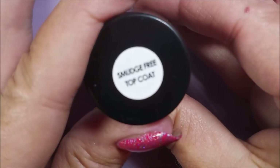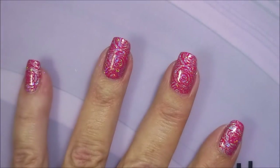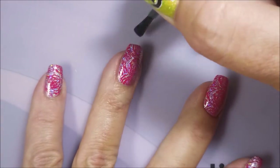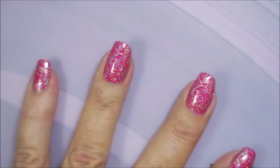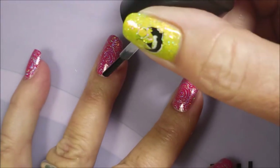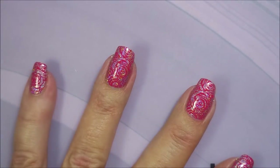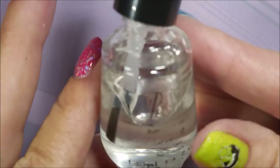I'm going to use this smudge-free top coat from Bundle Monster. I am really falling in love with this stuff. I'm going to have to try some of the other brands too, like Born Pretty, but this one has really impressed me so far.